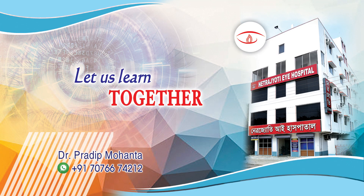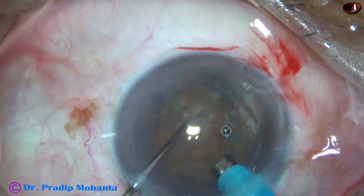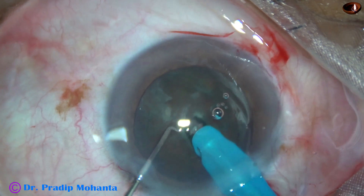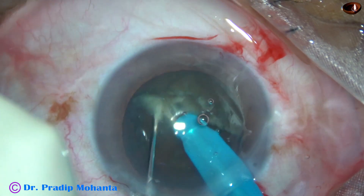Friends, welcome to my workplace at Rana Ghat, West Bengal, India. In this video, we are going to see how to manage a posterior capsular rent when the rent is small and vitreous has not prolapsed into the anterior chamber.